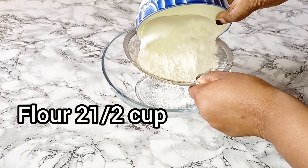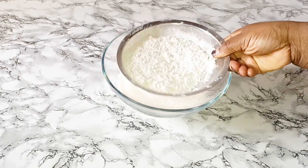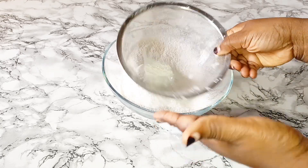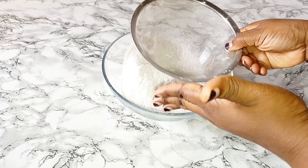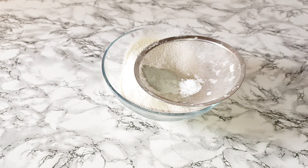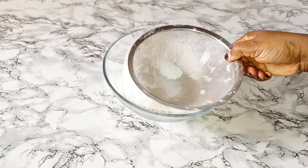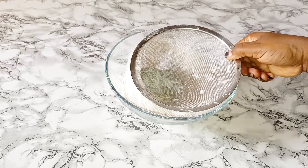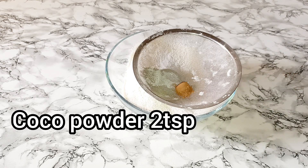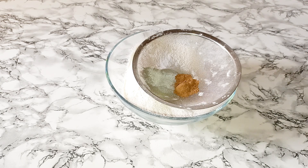Firstly, I'm going to sieve all my dry ingredients together, except sugar. I'm going to drop all the measurements in my description box and I'm going to be putting it on the screen also.